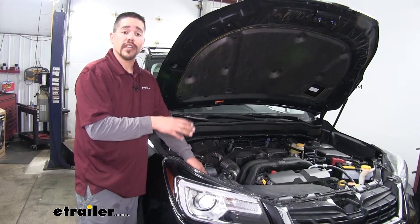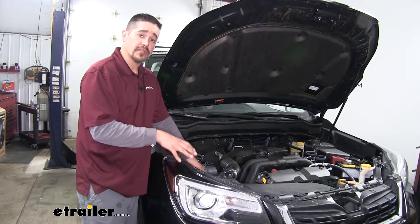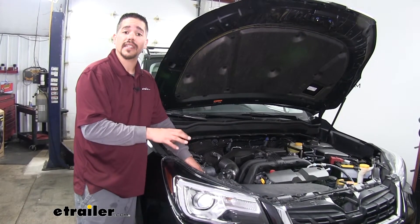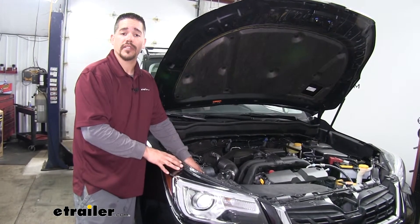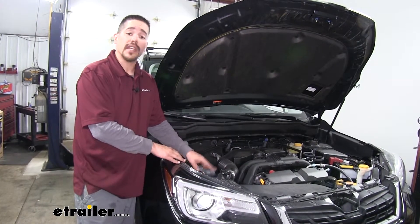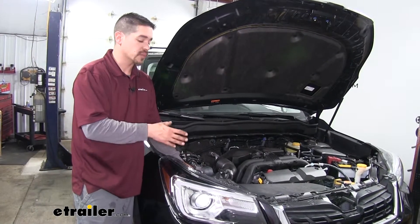The manufacturers recommend that you check or change your air filter every 12 to 15,000 miles. You can double check your Forester's owner's manual to see the exact time frame so we can get the best fuel economy and performance out of our Forester. That'll finish up your look at the PTC custom fit engine air filter on our 2018 Subaru Forester.